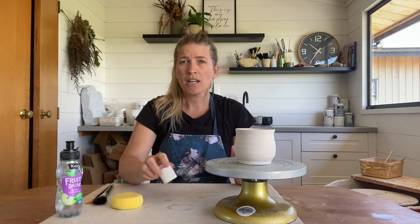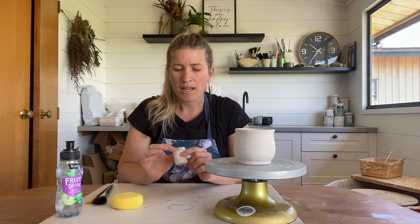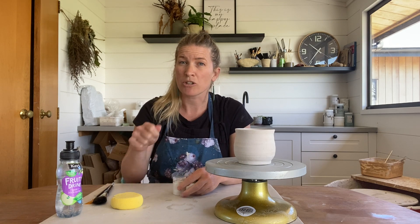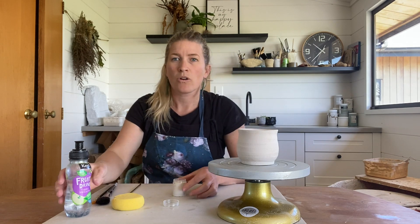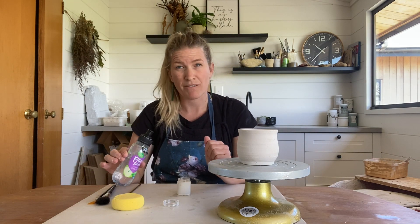With your glaze you do want to make sure that it's a toothpaste consistency. They have a tendency to dry up, but not to worry — you just need to add a little bit more water, give it a good mix, and then apply. This is a little bit thick at the moment so I'm just going to go ahead, add some water, and give it a good mix.